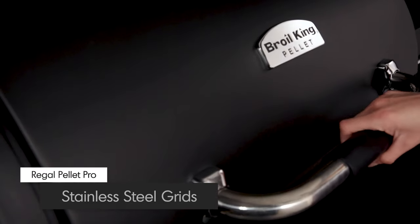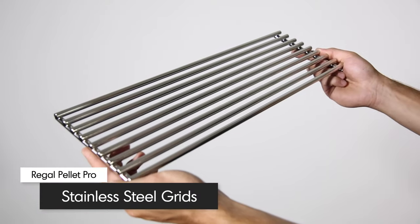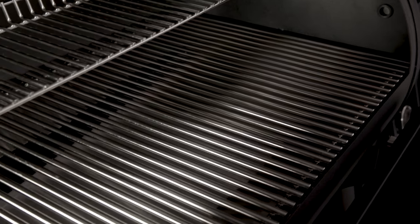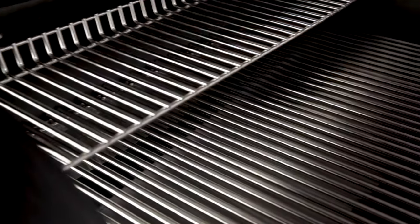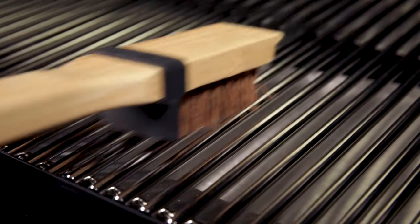Get ready for professional-grade, extra-thick stainless steel cooking grids. These solid stainless steel rods are 9mm in diameter, meaning exceptional heat retention and searing power to lock in juices and flavor. The stainless steel rod design also makes them easy to use and easy to clean.